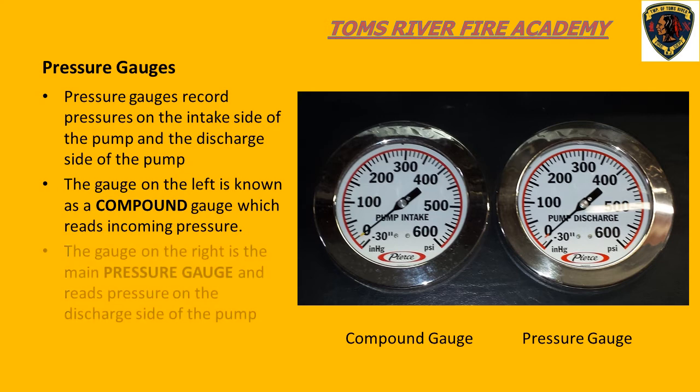When we look at our pump panel, we will always see two gauges that are larger than the rest. One gauge is called the compound gauge and the other is known as the main pressure gauge. To understand these gauges, we must understand that water enters the pump on what we refer to as the intake side of the pump. The compound gauge registers the incoming water pressure, while the main pressure gauge measures the pressure on the discharge side of the pump.